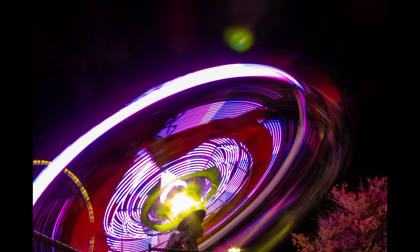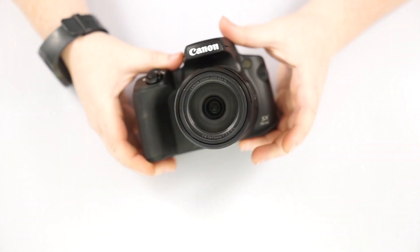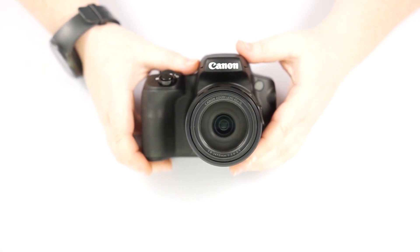Today we will be going over the buttons, doors, and menus to help you become more familiar and comfortable with your camera. So, going over the SX70 today.